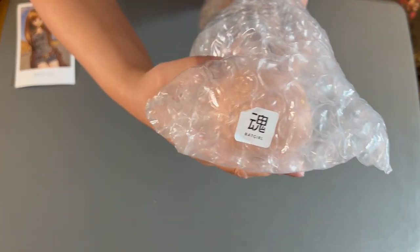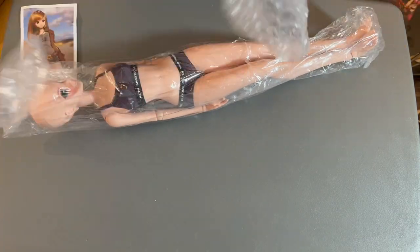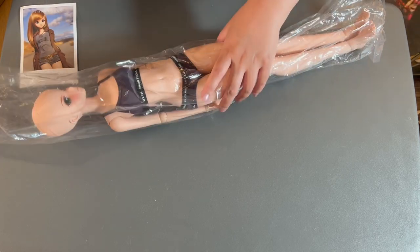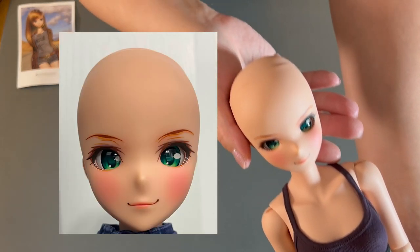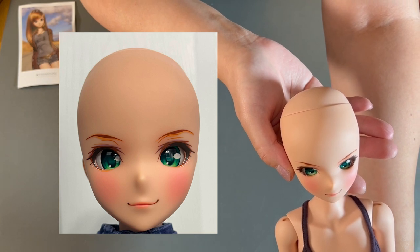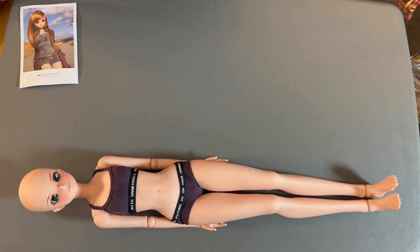Next, let's pull out Barbara Gordon. At the top of the bubble wrap there is a little sticker that says Batgirl — that's just so Smart Doll knows which doll is which when they're looking at them all packaged up. We'll take off the bubble wrap and the plastic body bag and get a good look at Barbara Gordon. She is a cinnamon skin tone, so she has a lovely warmth to her. This is the first doll I've purchased in the cinnamon skin tone — I have milk and tea, but not cinnamon, so this is a nice addition to my collection.